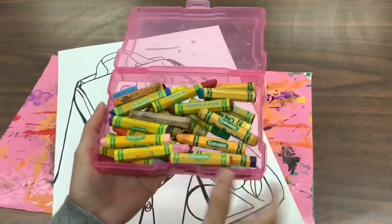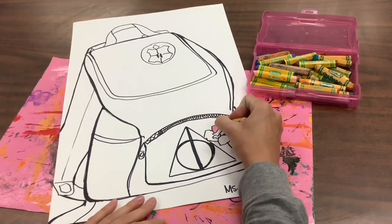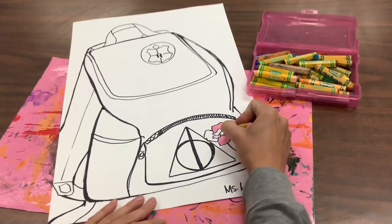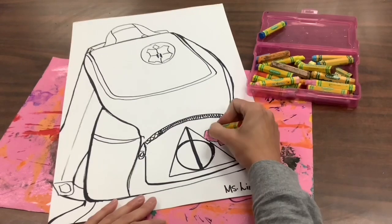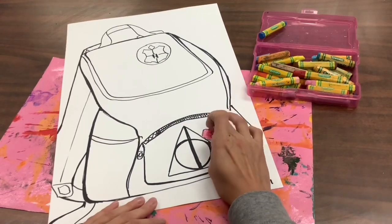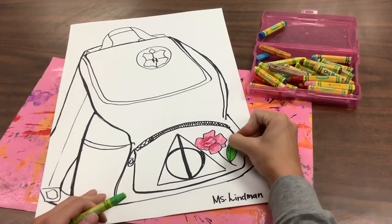Hello amazing artists! Today we are going to start with oil pastel. We are going to use oil pastel for any details, so if you have keychains or you have some different designs on your backpack, you can go ahead and color those in with oil pastels first.